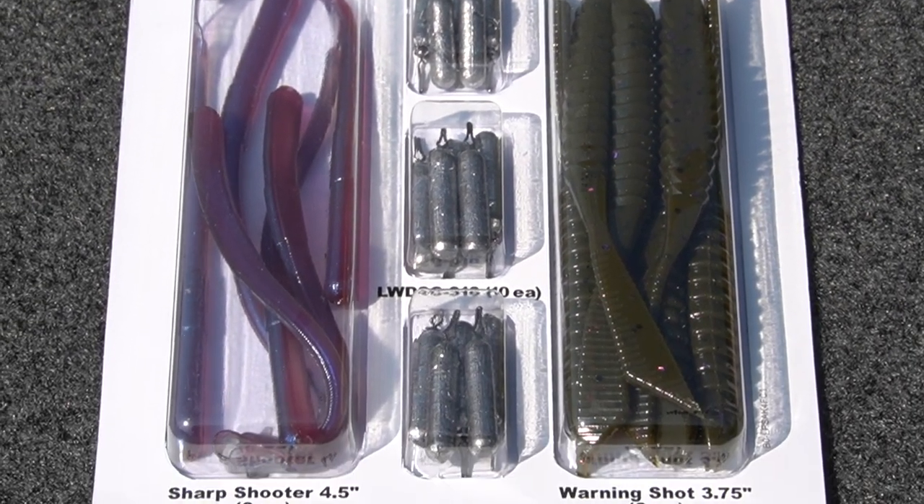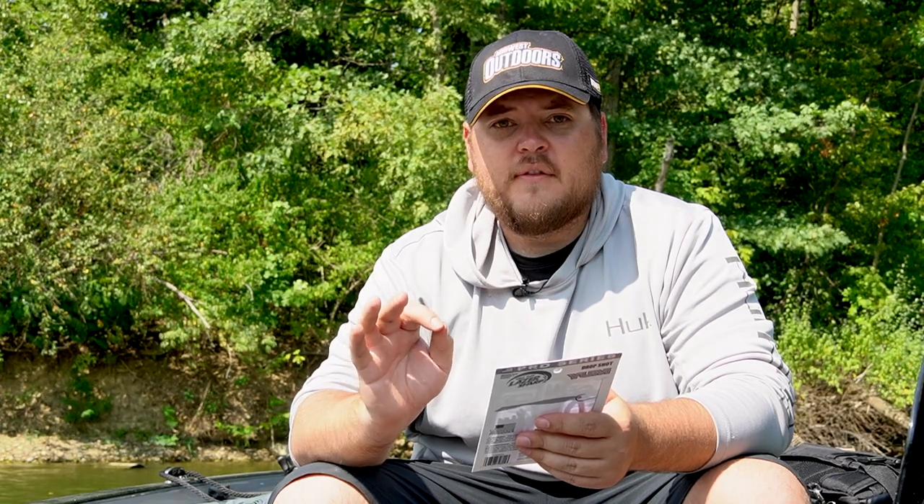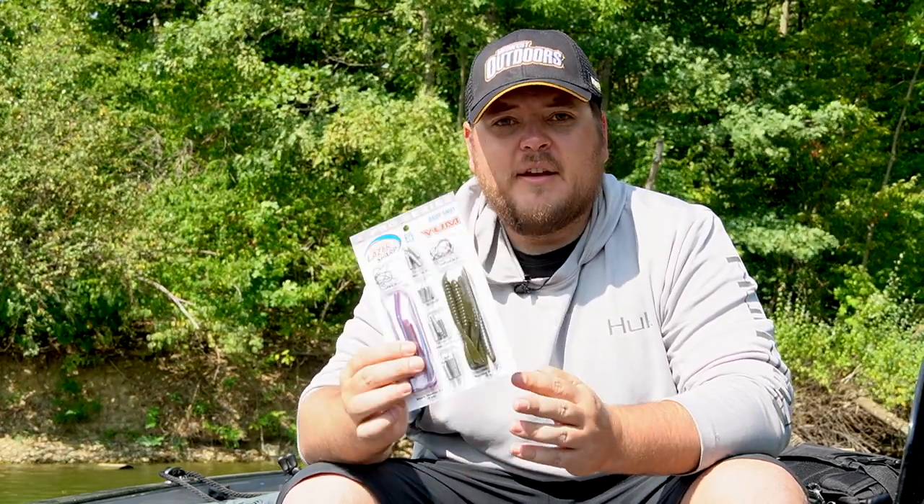It's going to be available in the Neko finesse technique, the drop shot technique, and the Ned technique. They've worked with Yum Plastics, so all these packages are going to come with top-tier soft plastic for your techniques.